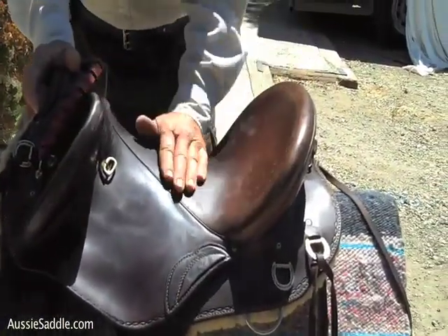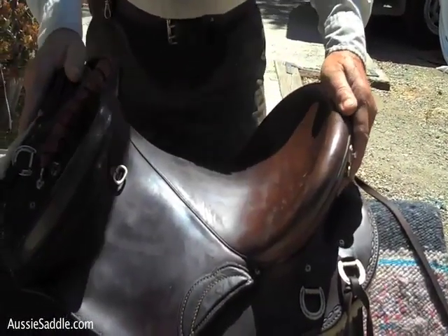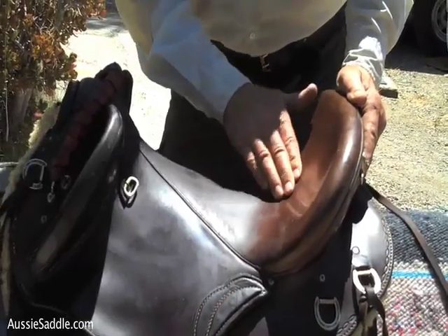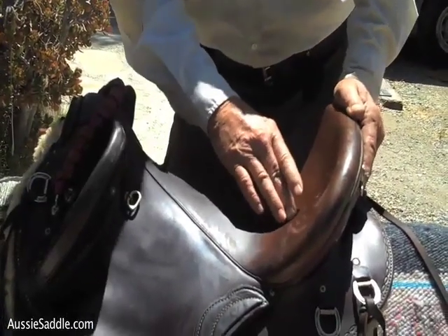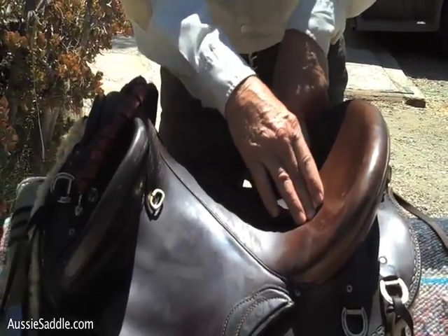You'll notice it has a very deep seat. This is a southern cross pulley, it's got a five inch dip in the cantle, and this is a web suspended seat under here. There's nothing hard here — the bones of your backside are in a hammock, they don't burn.